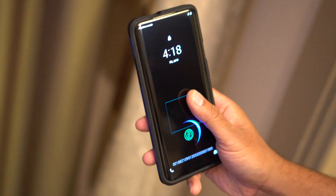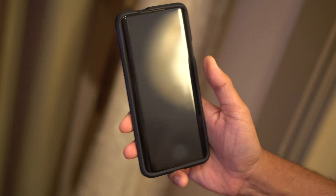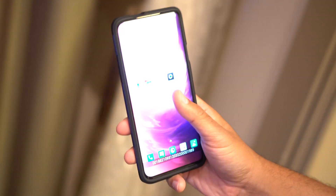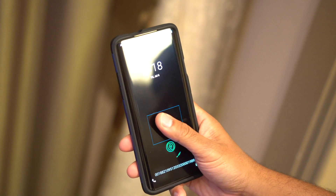You can start unlocking your phone as you pull it out of your pocket, just like you could with standard fingerprint readers from three years ago. Plus, it's faster and more reliable all around, as I would hope for in a new generation of technology like this.